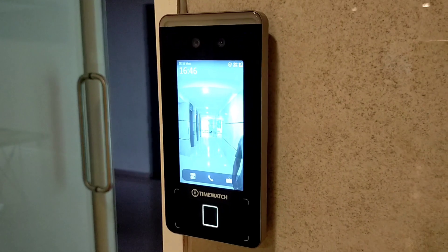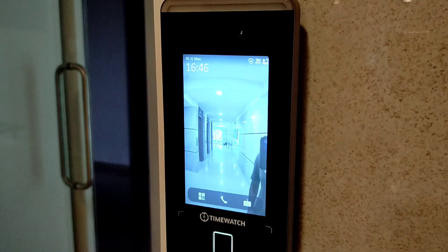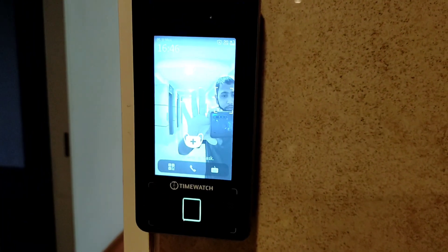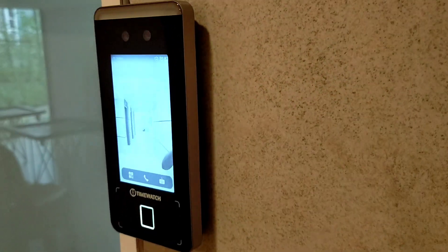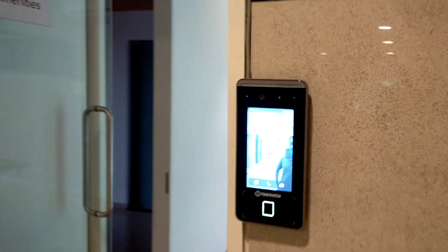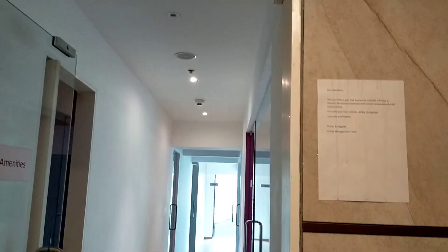We have successfully installed an access control system at our site. This is the main device of the access control system. The model number is Ultra Face 341 and the brand is Time Watch. This device is very slim and supports both face recognition as well as fingerprint.